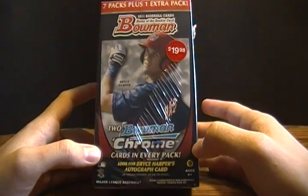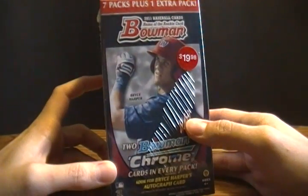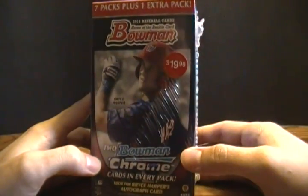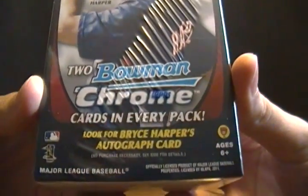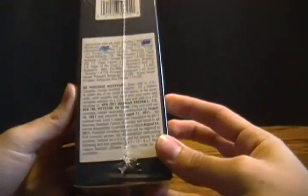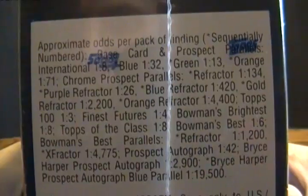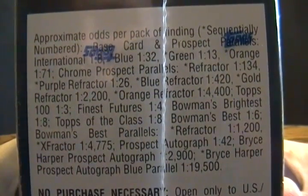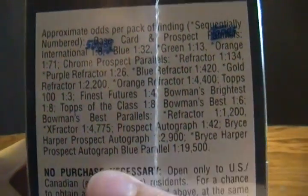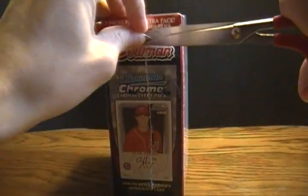There are two Bowman Chrome cards per pack. The value box has seven packs plus one extra pack, so eight packs in total, and it costs $19.98. You can look for the coveted Bryce Harper Autograph Cards, and there are many other different insert cards in here. That's one in 19,500 packs, but hopefully you can find some sort of goodies in here.